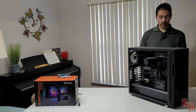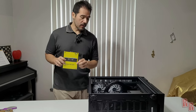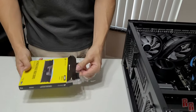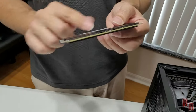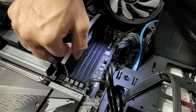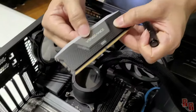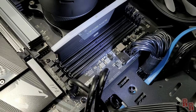Now we're installing the Corsair Vengeance RGB DDR5 RAM. We have four available slots and we're filling all four. Take the sticks out of the packaging. Note the orientation — one end of the slot is slightly smaller, so there's only one correct way to insert them. Open both retention clips on each slot, orient the sticks with the Vengeance logo facing inward, and make sure they're lining up before pushing them down or you could break the RAM.